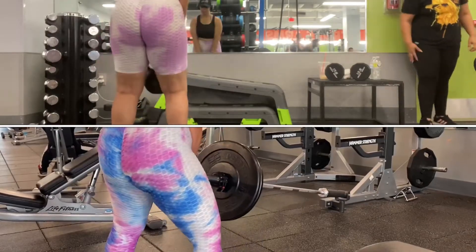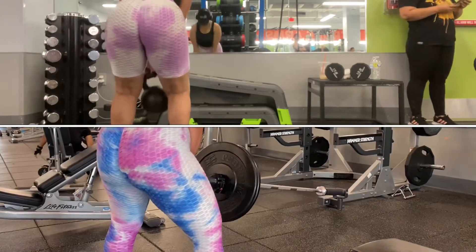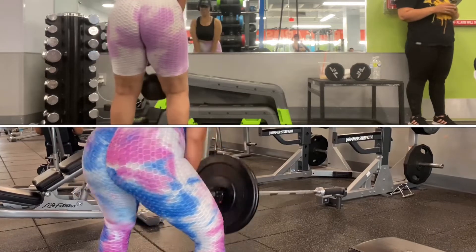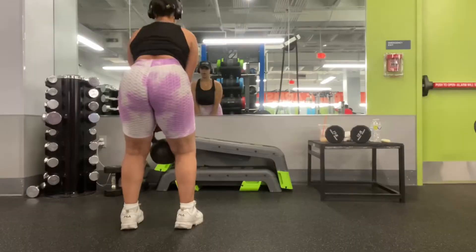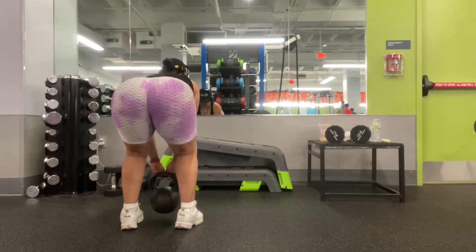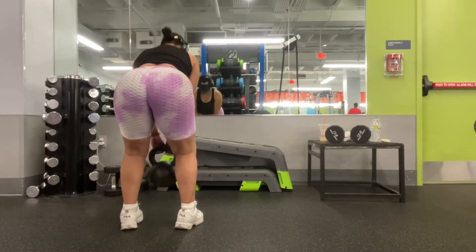I'm going to be showing you guys the same exercise just targeting different muscle groups. In the first clip I'm actually targeting my hamstrings, and in the second clip I'm actually targeting my glutes. Be sure to go check my last post — that's going to be part one. As you can see here, I'm doing this set very slow and precise.